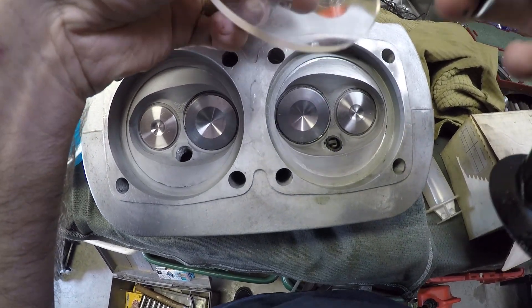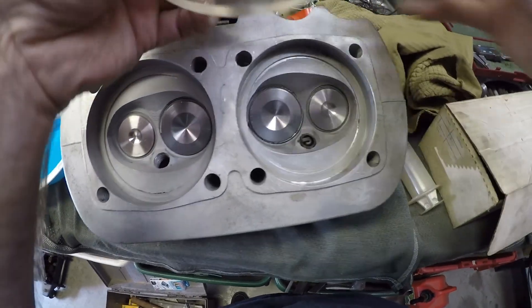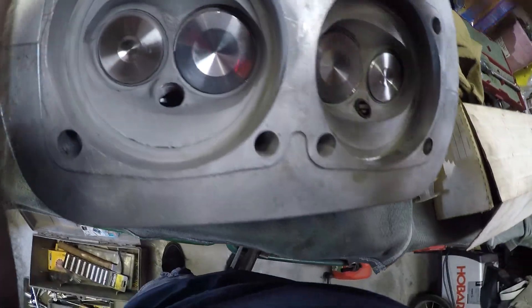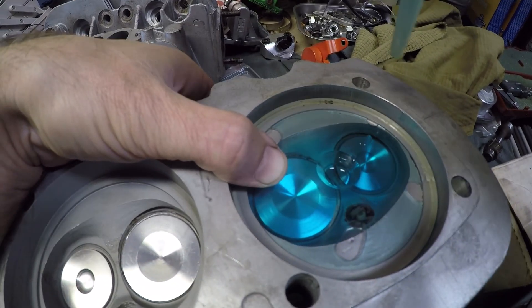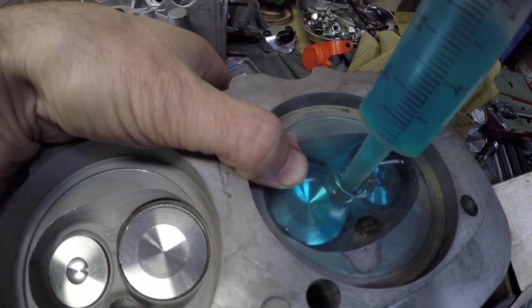Let's try this one more time. I went and cleaned the cylinder wall with some acetone and screwed the spark plug in a little more. No matter what I do, I still get 50 CCs. Better go back and do a reading on the other one — other side.